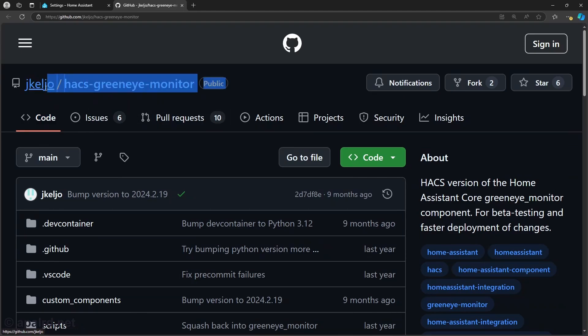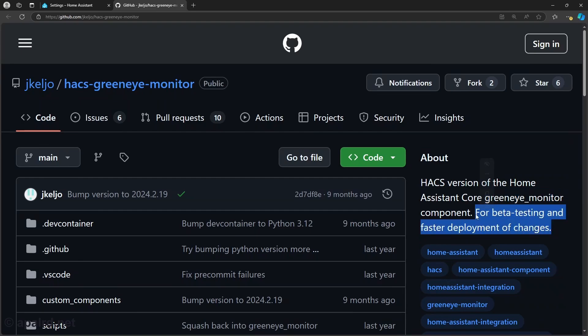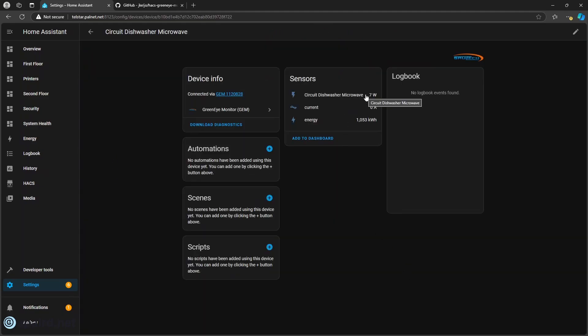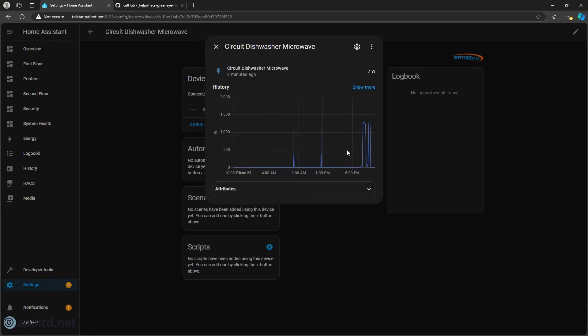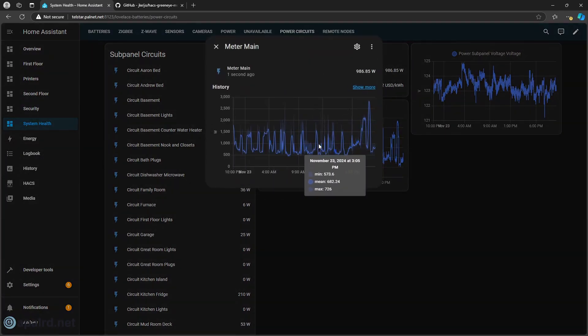For software, I installed the Hacks Green Eye Monitor integration — there's actually already a Green Eye Monitor plugin in Home Assistant, but this is the beta version of it; it's a custom integration. I went through and meticulously labeled all my circuits. For each one I get power in watts, current in amps, and energy. Energy is what actually comes from the monitor, and you can see it'll spike up when you use power. The integration then calculates power, which is really useful. From this whole list of circuits I created a meter main, which is the sum of all the contributing parts. You can see I'm actually not using all that much power — quite a low number here.